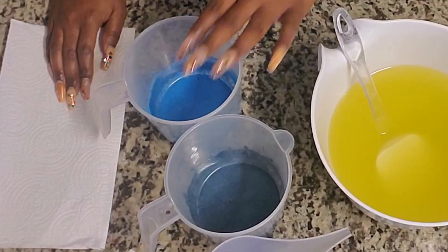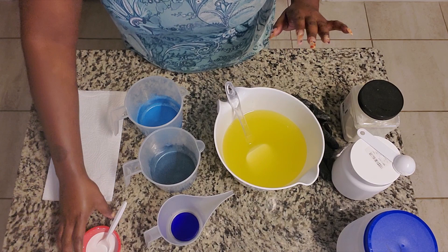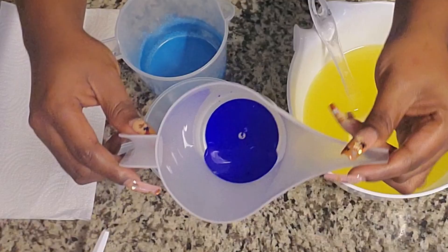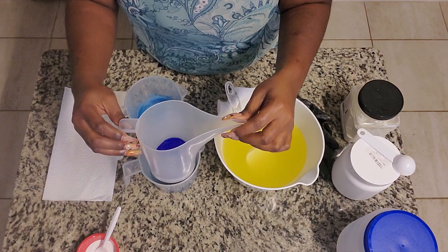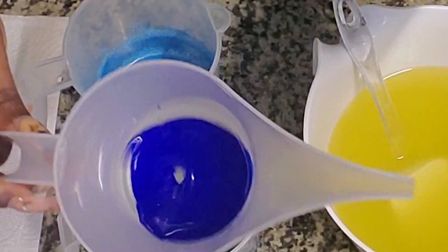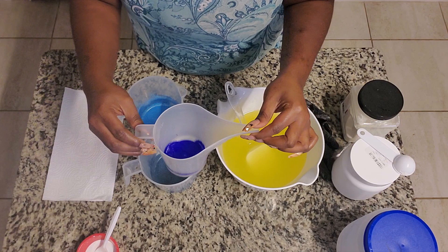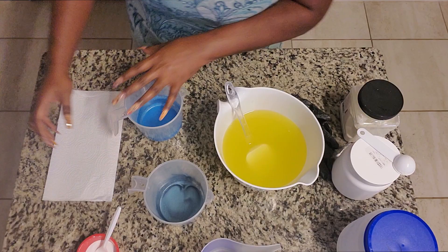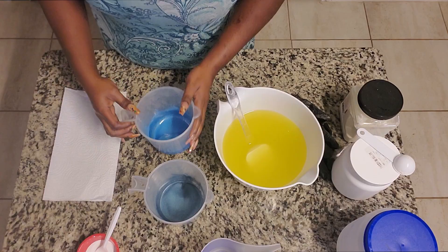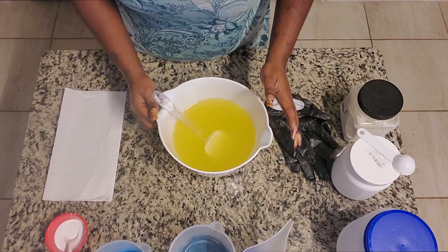Now let's talk about the colors we're gonna be doing today. I decided to go with two soft tones of blue, one deeper tone of blue, and also some white. I have my titanium dioxide already dispersed in water. I have ultramarine blue also dispersed in water - just about a half a teaspoon dispersed in some warm water. This shade is my deeper of the light blues. This one is Preppy Blue, and this one is Aphrodite Blue. All these shades are from Mad Micas.